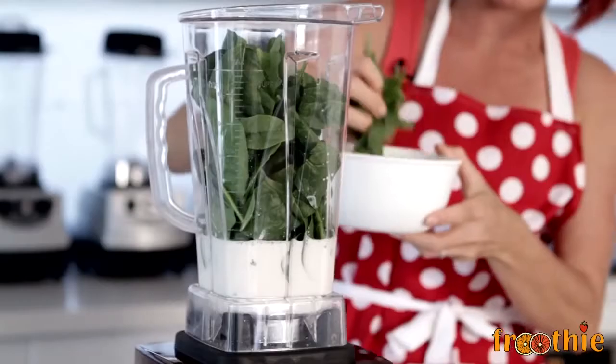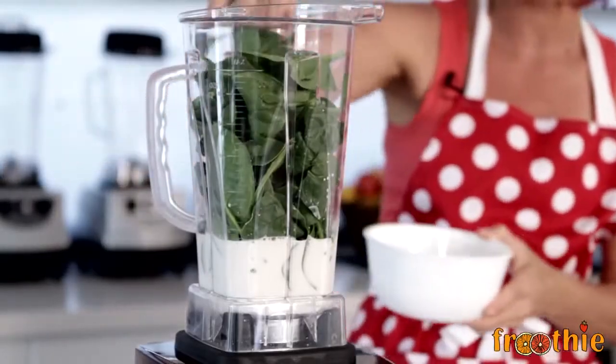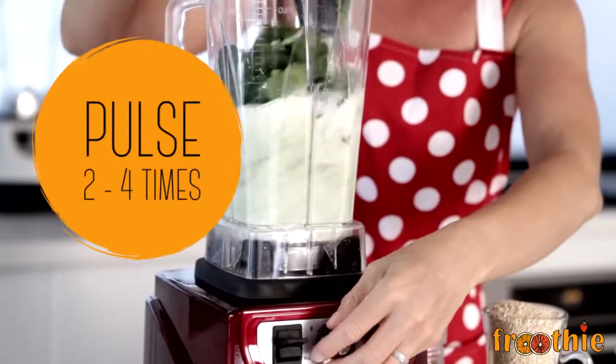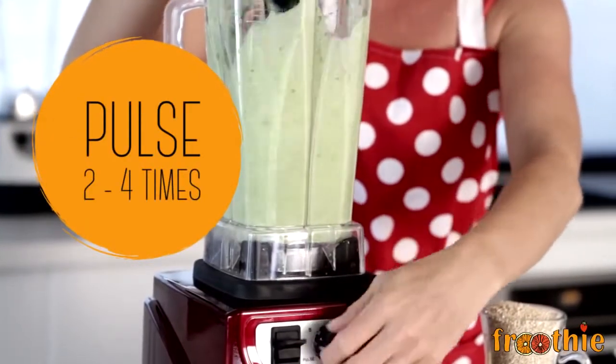You simply start by adding the almond milk and the spinach. You give it a quick pulse to mix those two ingredients and then you add the rest. That'll allow lots of space inside of the blender.